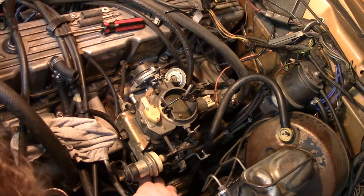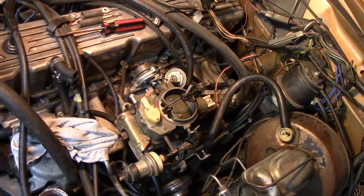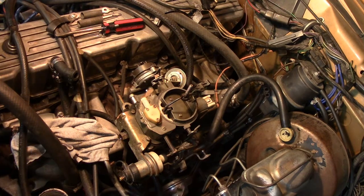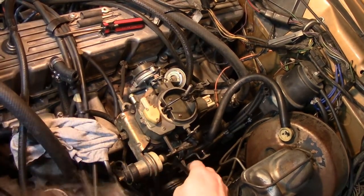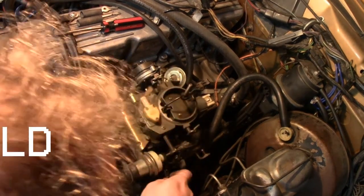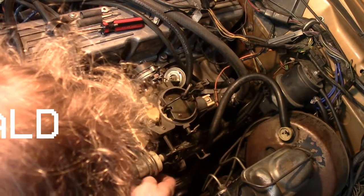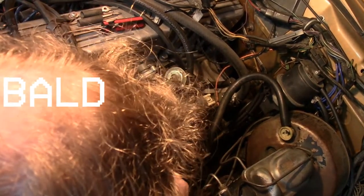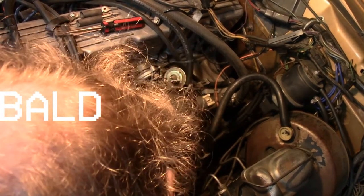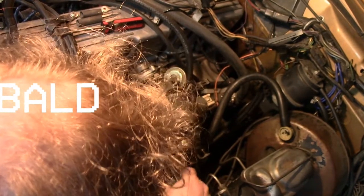Now I can reach it. That one's already pretty tight, so I know at least this one isn't leaking. Could be I've put the gasket on incorrectly after the top end rebuild.